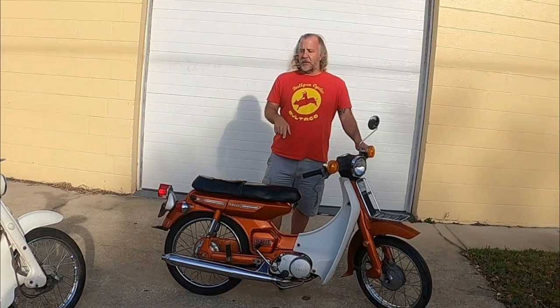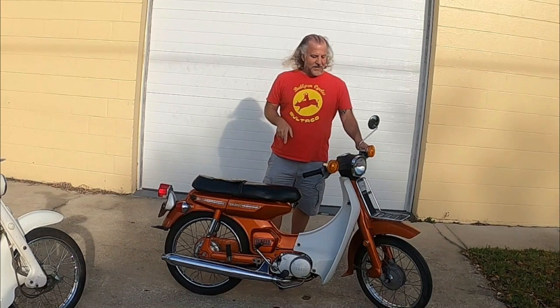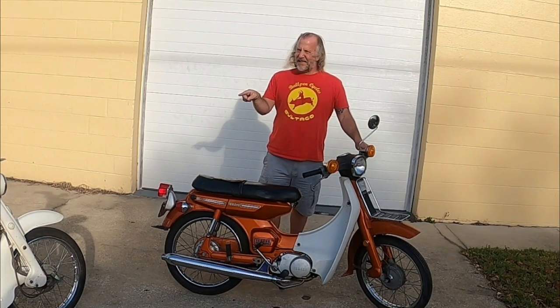But this feels significantly more zippy than that. In fact, after riding this, I don't really like that.